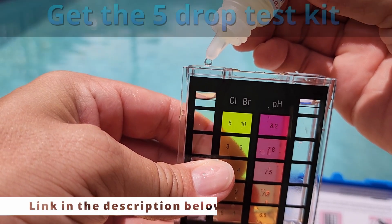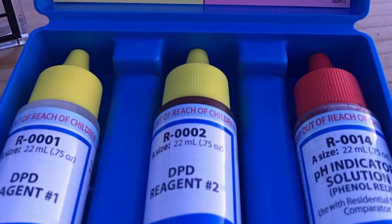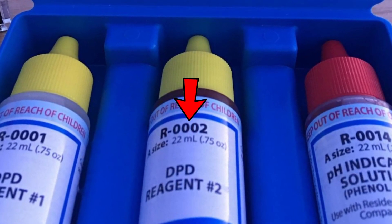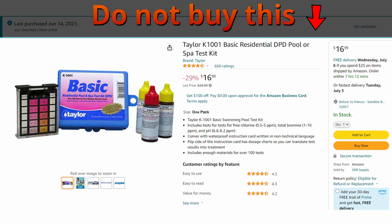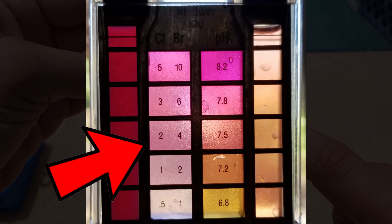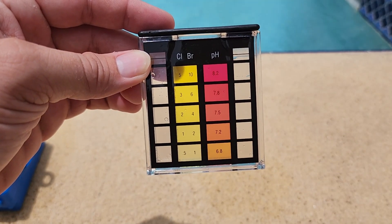When ordering this kit online, make sure you get the one that only requires five drops to test chlorine. I purchased a kit that required five drops of solution A and then five drops of solution B to test my chlorine level — annoying. The second mistake I've made is buying a kit that has a purple viewing glass. I much prefer the yellow viewing glass. I just think it gives better results, and it's easier to read for me.